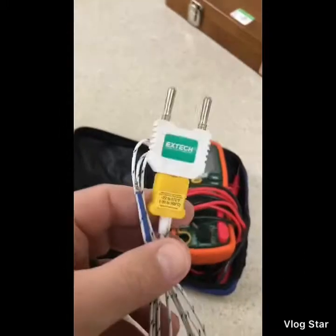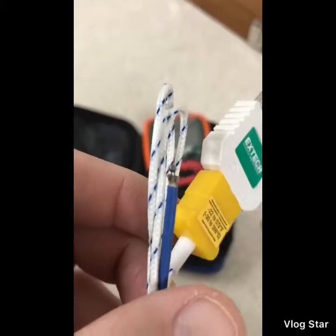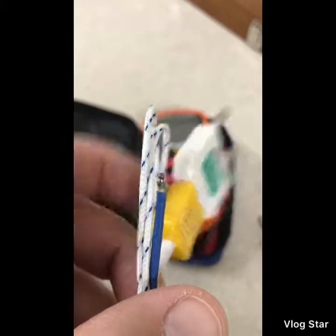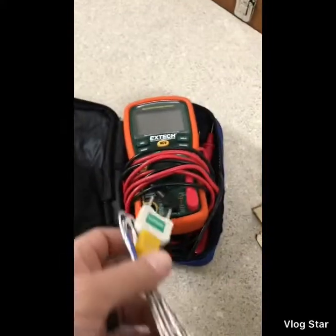The multimeter comes with a Type K thermocouple — you can see the little exposed Type K bead right there. That plugs right in. It all fits in this little canvas pouch.